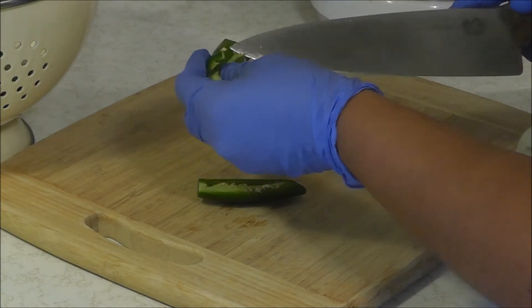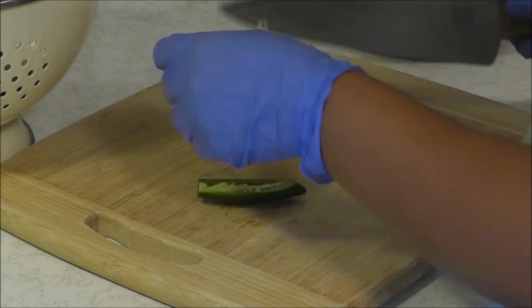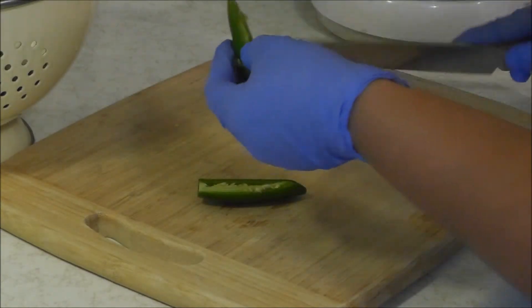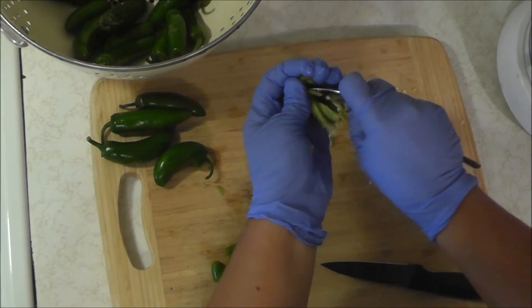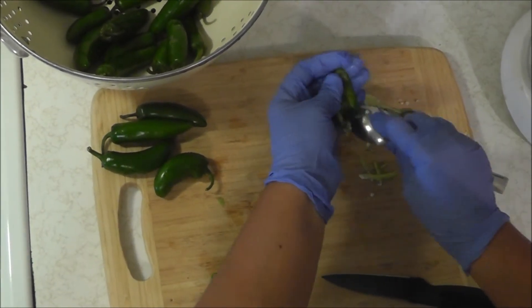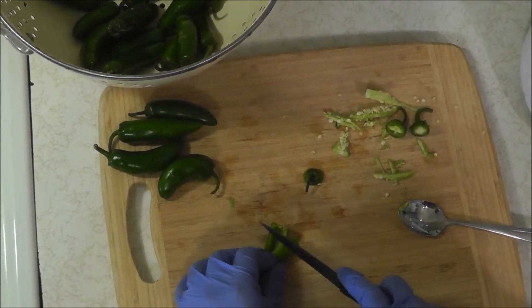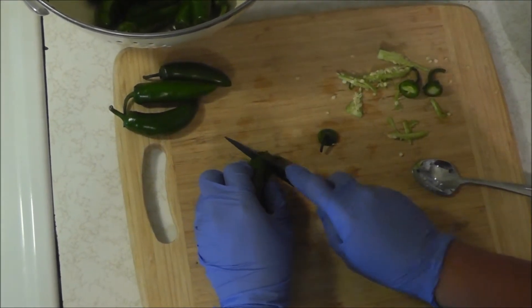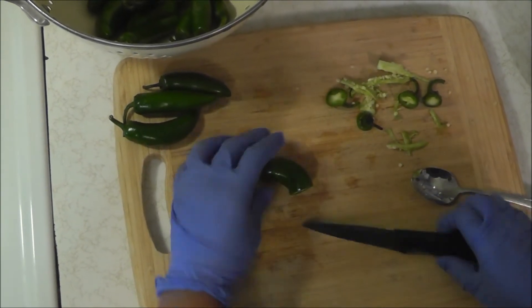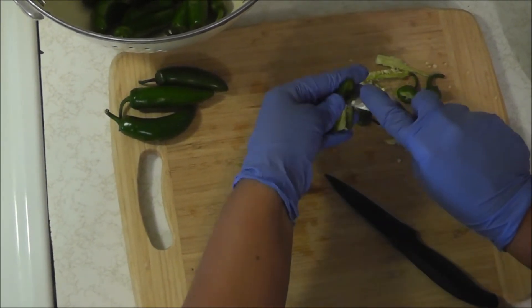This is the time-consuming part of canning — all the prep work. I've only done canning like twice, so I'm no expert. Papa Homestead came up with a good idea: I'm using a spoon to scrape the seeds out, kind of like scooping the guts out of a pumpkin. One of our big goals this year on the homestead is to seed save, so I'm going to save all these seeds to use in next year's garden.